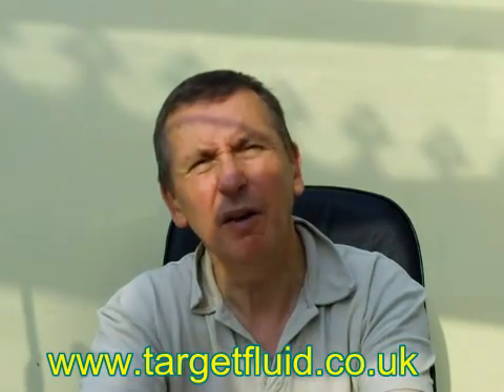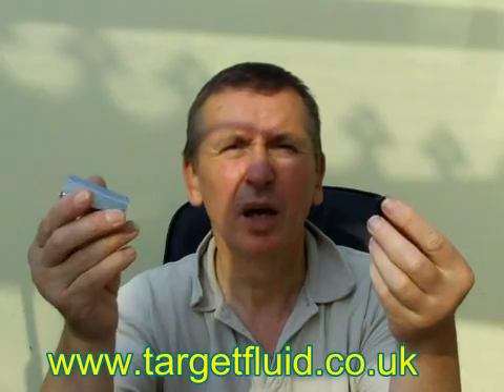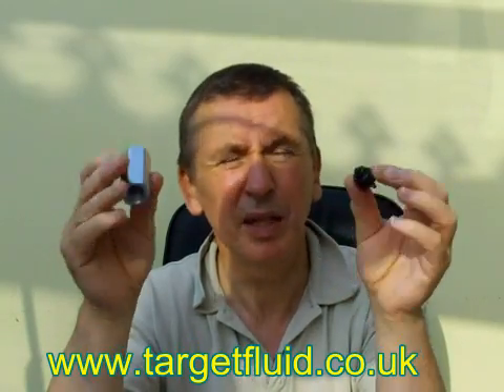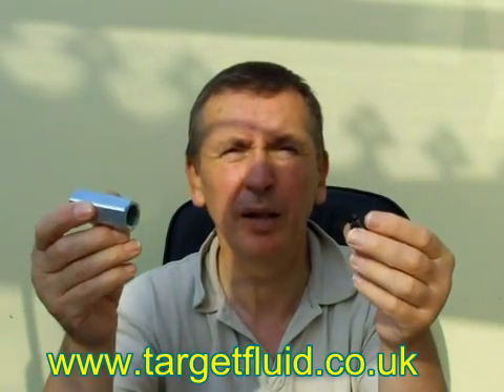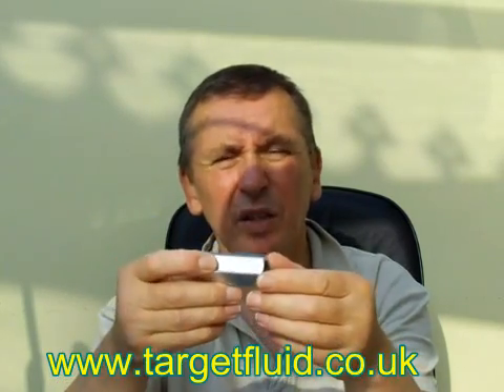I've never been a fan of these valves because I think there are far better ways of stopping a load from dropping on a ram if the hose bursts. But they are out there — people do buy them — and many don't realise that they have to be set up before you can install them.